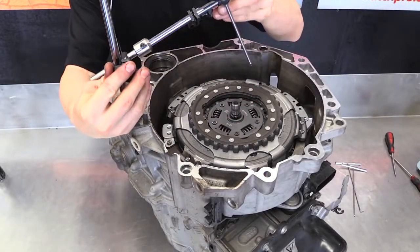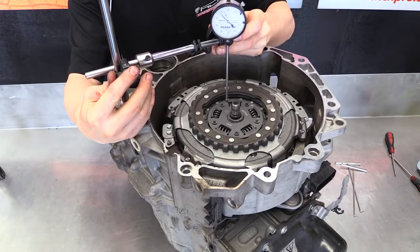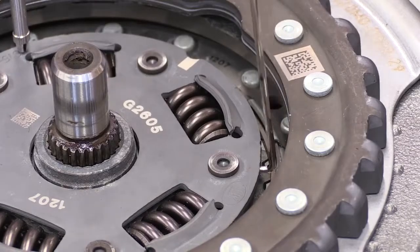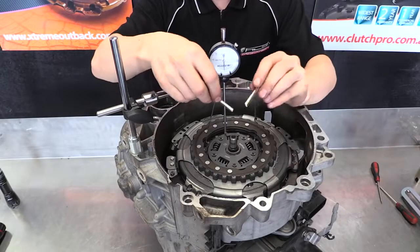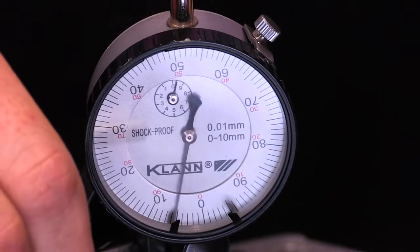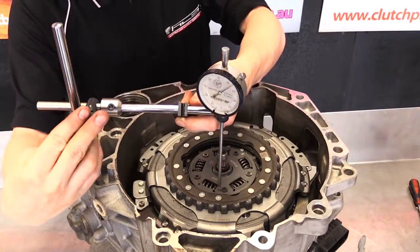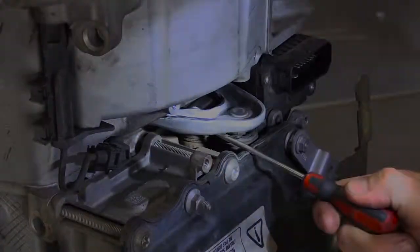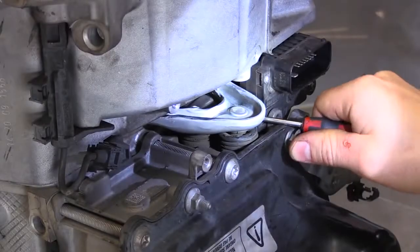Move the dial indicator back into place on the top of the hub assembly. Check the float on the top disc by using the lifting hooks on the hub — the movement needs to be between 0.3mm and 1mm, the same specification as the bottom hub. Check three spots around the disc. If the clearance on the disc is too large, then the shim size needs to be increased on the corresponding bearing. Do a final check that there is no movement in the clutch forks on the outside before reinstalling the fork cover.